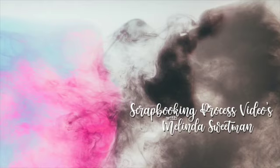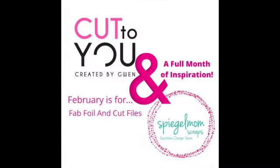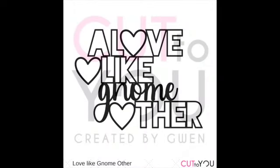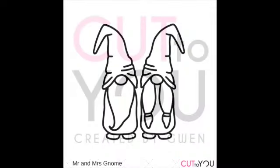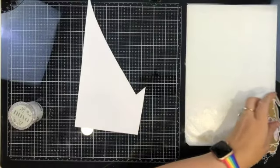Hello my scrappy friends and welcome to my channel for another scrapbooking process video. Today is my first Cut to You for February and we are collaborating with SpiegelMom Scraps and Fab Foils. I've also played along with the CSI Challenge 345, and I'm using two of these cut files along with the gold foil from SpiegelMom Scraps to create this layout.